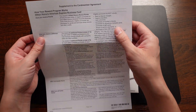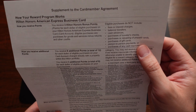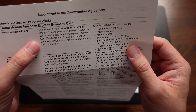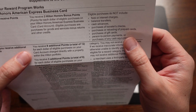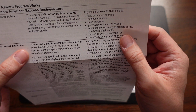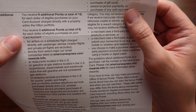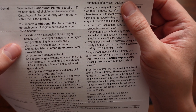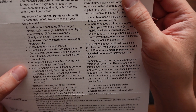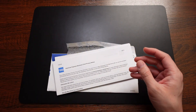The next part I want to look at is the supplement to the card member agreement, which shows how your card actually works. You receive three Hilton Honors bonus points on any spend, plus nine additional bonus points for a total of 12 on Hilton purchases, and three additional points for a total of six when you spend on airfare, major car rental companies, restaurants, gas, shipping services, and monthly wireless telephone services. Those are the card multipliers.